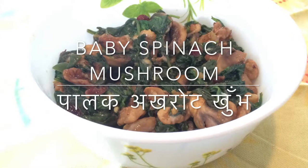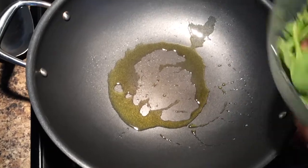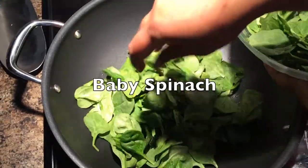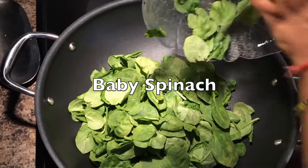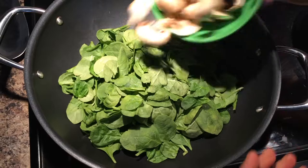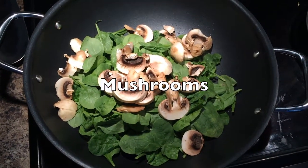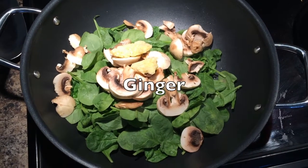With summer around the corner, we will have lots of barbecues and we need some healthy, delicious, and scrumptious sides. Here is a quick recipe which takes about four to six minutes to make. It's healthy, it's delicious, and it goes with any vegetarian or non-vegetarian barbecue preparations.